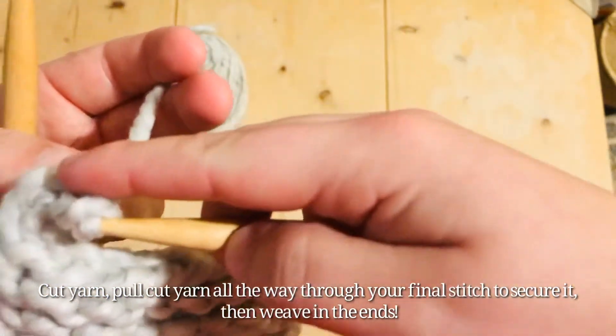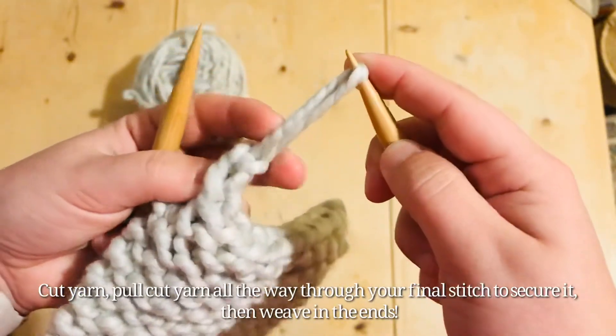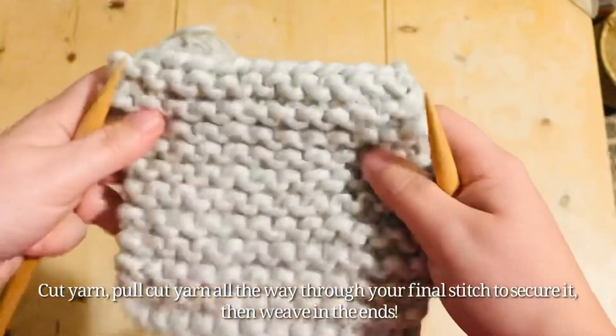Then pull it through that last stitch all the way through to lock that last stitch. And that's it — you have a finished pot holder.